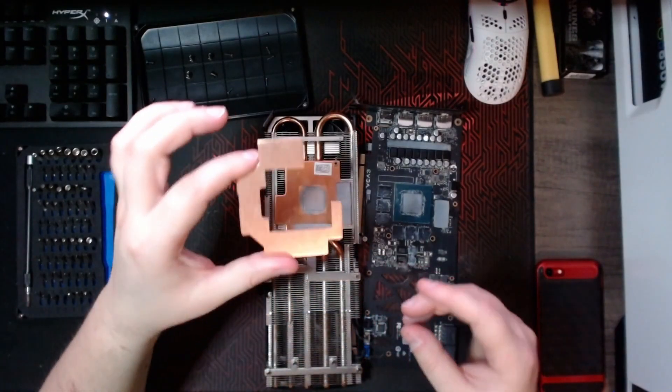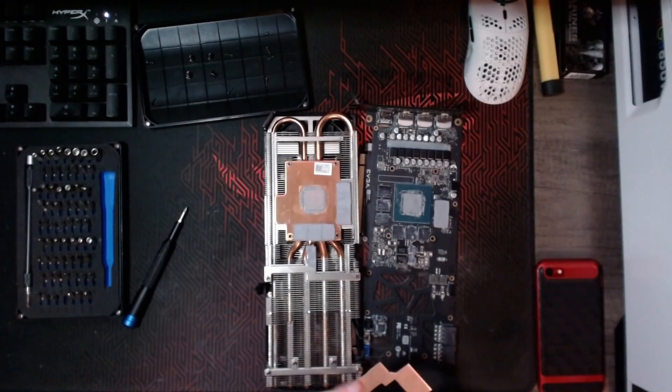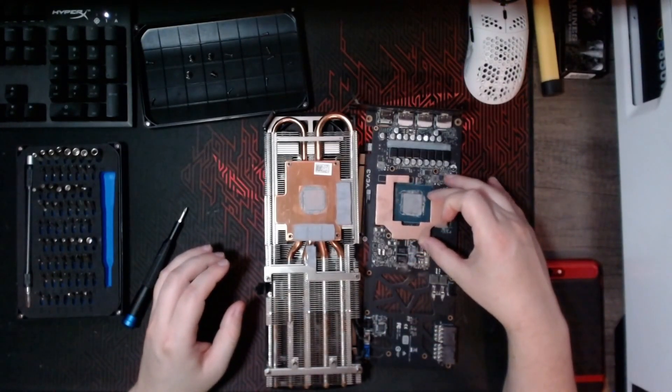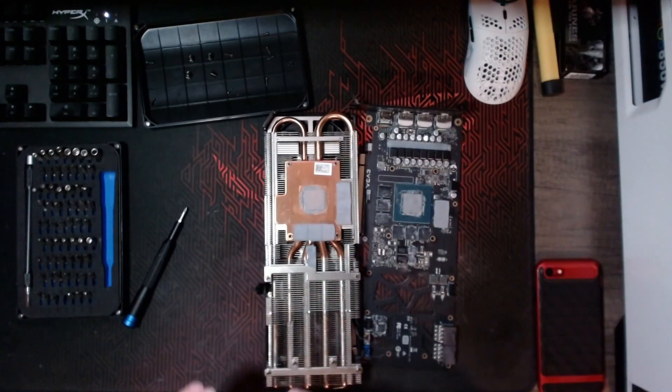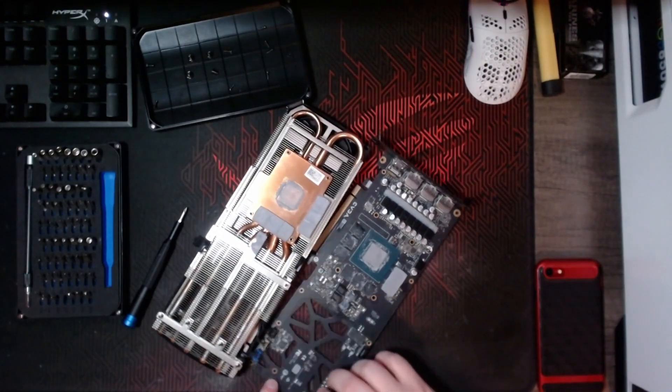Here's the copper plate — it's basically just going to go over the top of the memory. What I have to do here is remove the thermal pads and remove the old thermal paste. I'll speed through that process and show you what it looks like after each step.